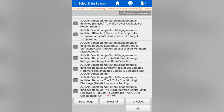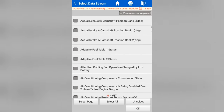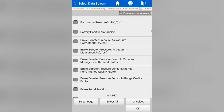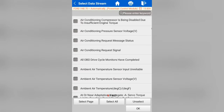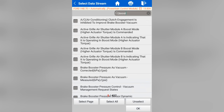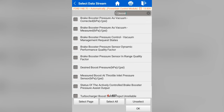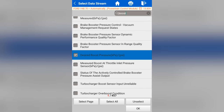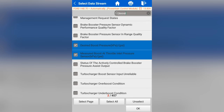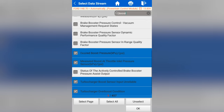You see this is zero of 457 data parameters selected. I'm looking for anything boost sensor related. Going alphabetical, I didn't really see anything but brake booster. So I thought this was really cool — you go to the keyword search, type in 'boost,' and anything with the name boost appears: booster, boost, brake boost. I see desired boost pressure, measured boost at throttle inlet pressure sensor, turbo boost sensor input, turbo over boost, turbo under boost. I'm just picking anything related to the turbo system.